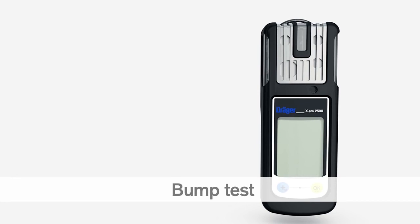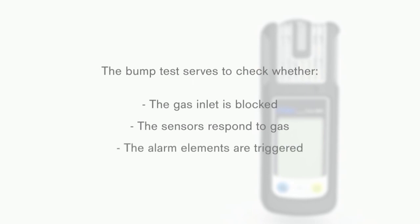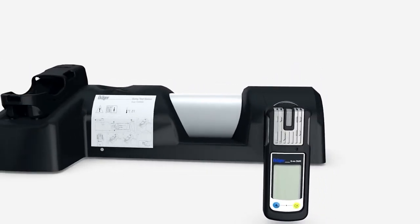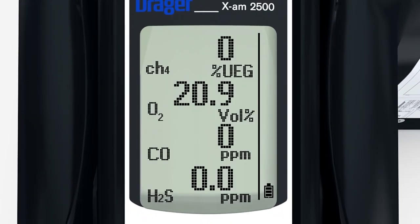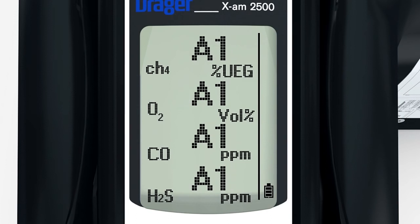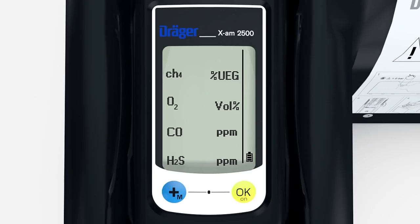You must carry out a bump test of your EXAM 2500 in accordance with the national regulations and guidelines in force. The bump test serves to check whether the gas inlet is blocked, whether the sensors respond to gas, and whether the alarm elements are triggered. Place the switched-on instrument inside the calibration cradle, where it will be recognised automatically. Gas now flows automatically over the sensors and the alarms are shown. If the bump test passes, OK will flash in the display. If a functional test does not take place correctly, a channel error is shown for the sensor or sensors, and the device will have to be calibrated and possibly repaired.